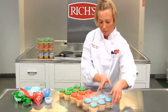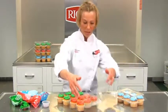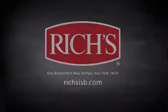Now we're just going to close our packaging and we are set to sell our product.